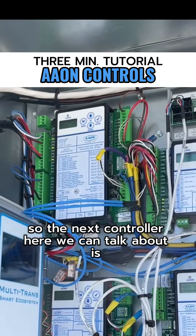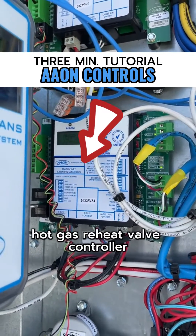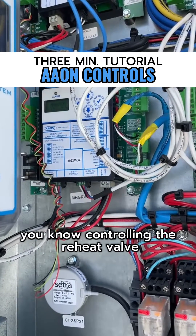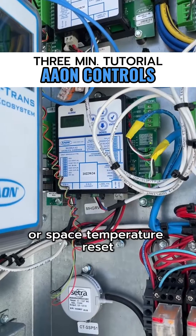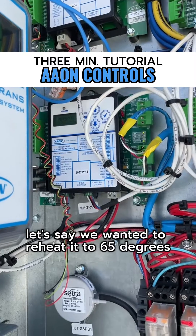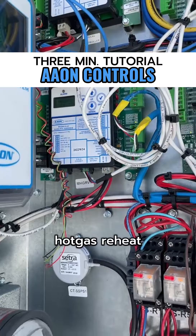The next controller is the MHGRVX controller — the modulating hot gas reheat valve controller — and that's responsible for controlling the reheat in the unit. There's a three-way modulating reheat valve controlling the reheat valve typically on some sort of temperature, either supply air temperature or space temperature reset. In dehumidification mode, we're producing a very cold coil and reheating the air to a specific temperature — say 65 degrees — and we modulate the reheat valve to achieve that.